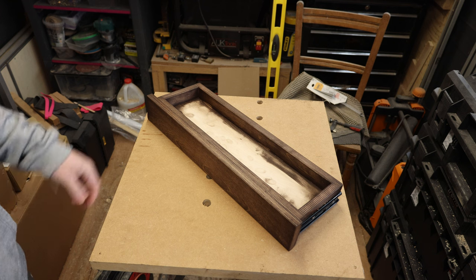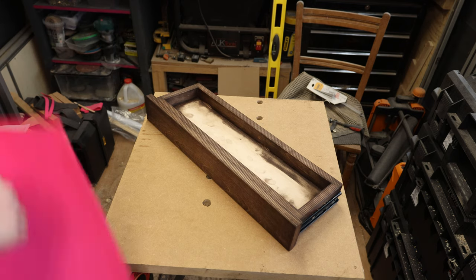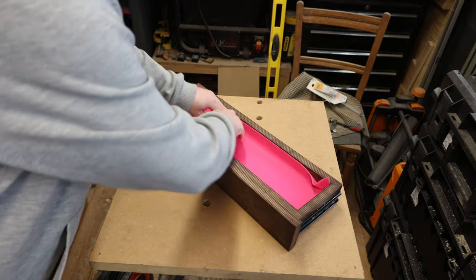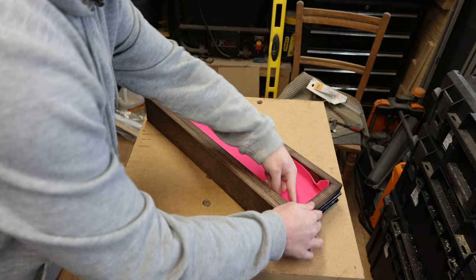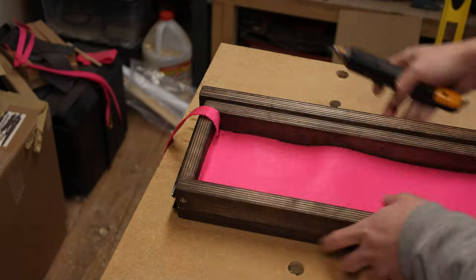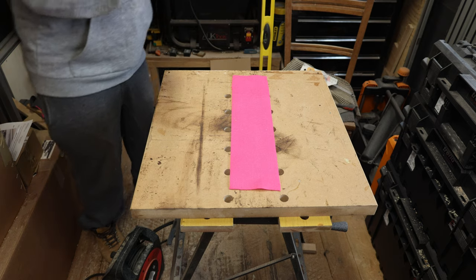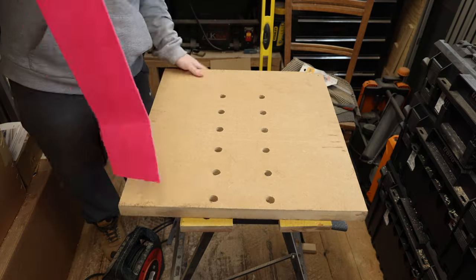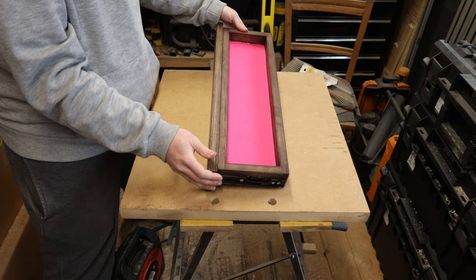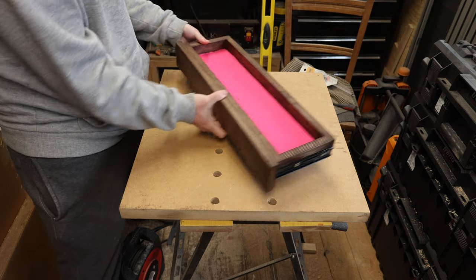The bottom of the drawer looks a bit of a mess, so I'm going to add some felt — and of course I've got to use some magenta felt. I've cut it a little bit oversized, tucked it into place, created some creases where it's going to fall, then cut it to size and glued it in with spray adhesive, which is plenty strong enough and easy to apply. That makes a massive difference — it'll be a lot nicer to keep bits and bobs in, shouldn't make as much noise, will stop things sliding around, and gives me an extra pop of color.